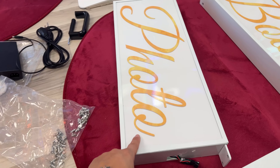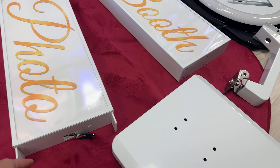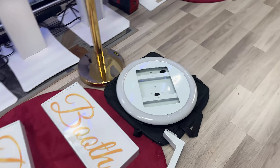You have a bunch of screws, your aluminum face, your aluminum brace of the photo booth — these are the two stands — and then you've got your base plate and the stand for the back of the Romer with the bag.